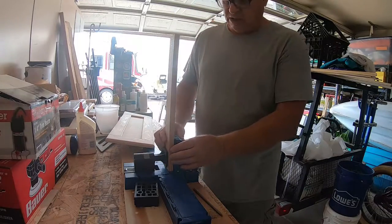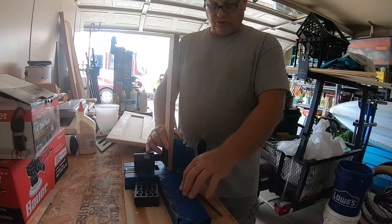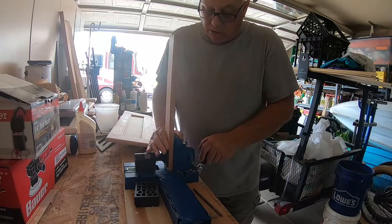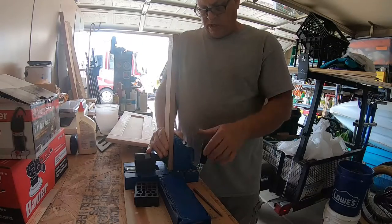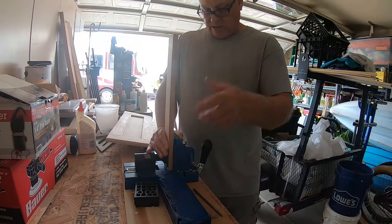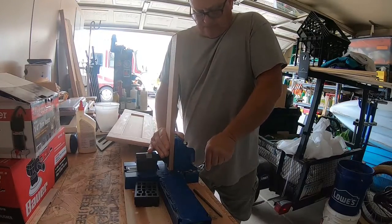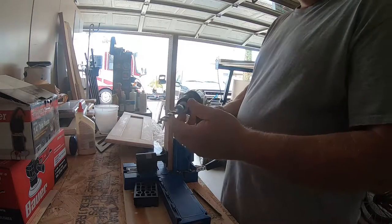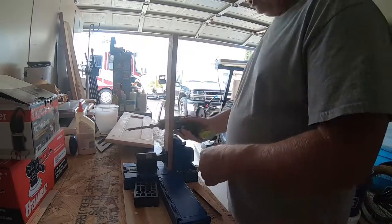There are different Kreg jigs you can buy. It also has storage compartments for keeping your drills and screws. I mounted mine onto a board so it doesn't move around, and when I put it away, the whole board and everything stays together. You just want to put the material in, clamp it down, and then it has this step drill. I'll show you.